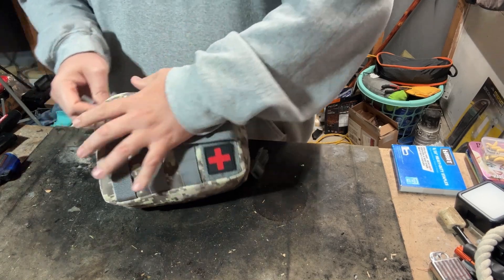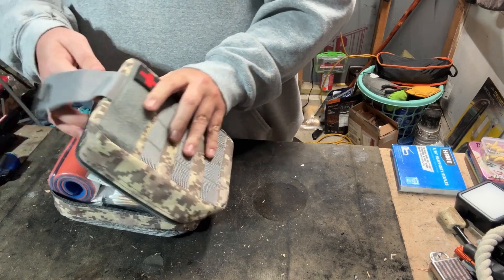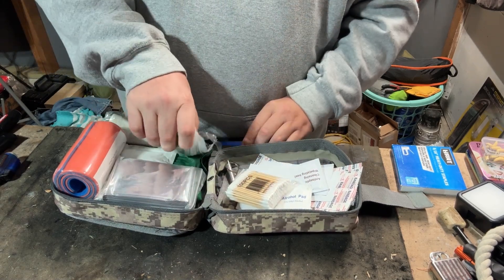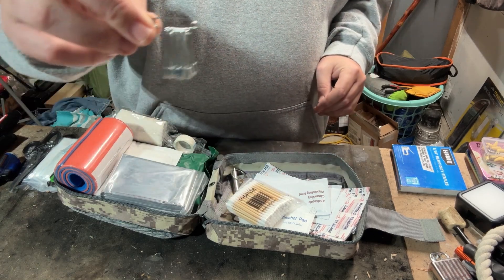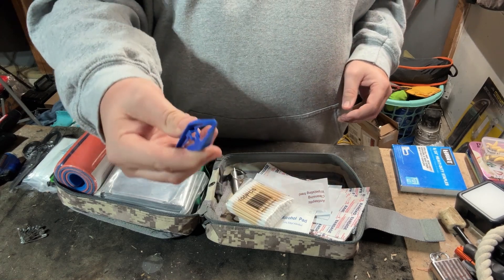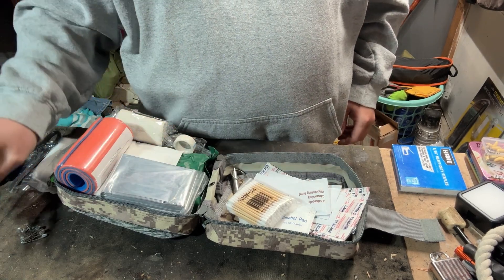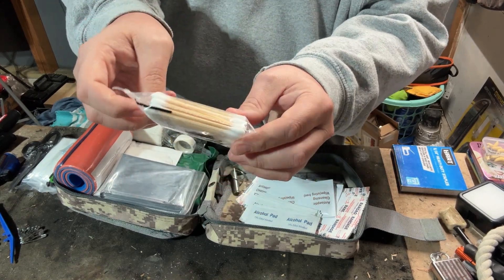Let's open her up — two zippers — and voila. As I said, they claim this is a 192-piece kit. Starting off, we've got safety pins, good for a whole lot of different things. Some cheap tweezers — I'm not sure if those would be good enough to get a stinger or splinter out, but something's better than nothing. And here's a good bulk of those 192 items: 100 Q-tips.